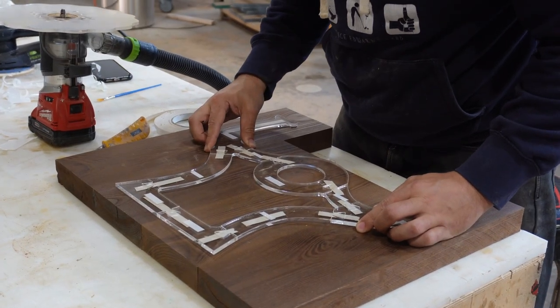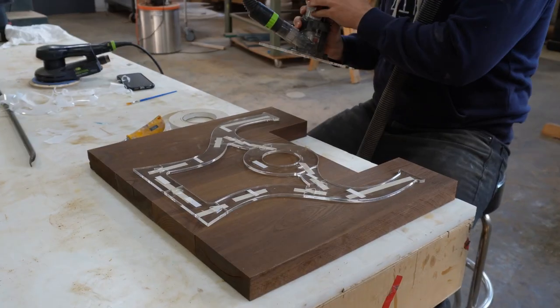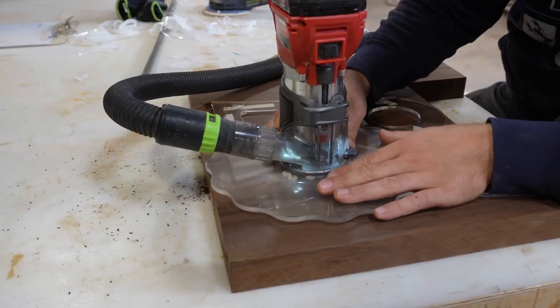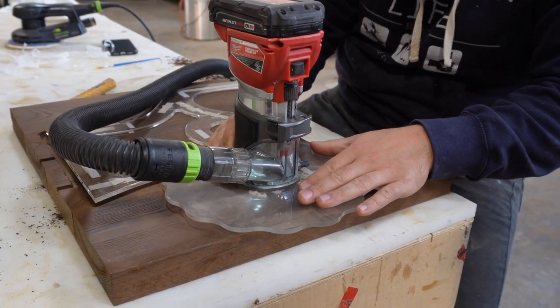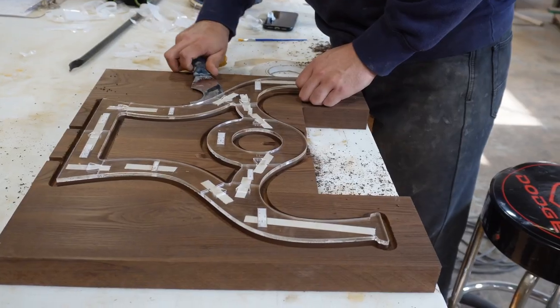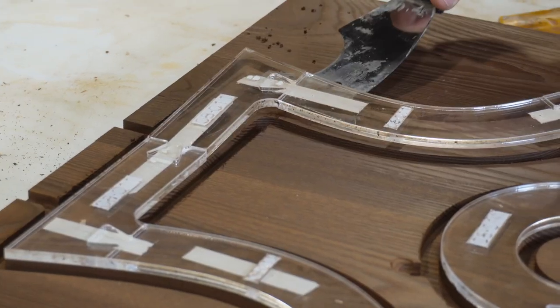You'll see this template design — it's modular. We designed it like this so that we don't have to ship a full table leg template, because it would likely get damaged in shipping and it makes it much more difficult to store, produce, everything. So we've got this modular system, which sometimes it cracks, but it's an easy fix.